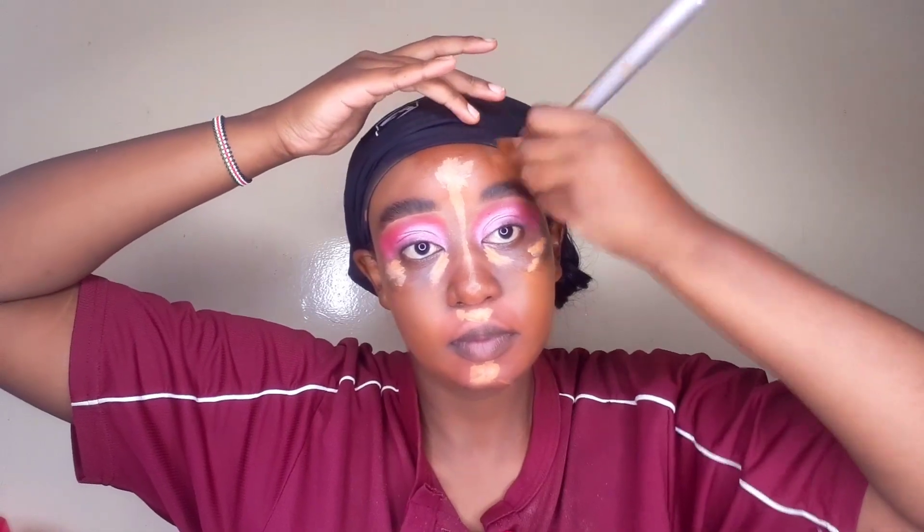Next I'm grabbing my foundation — this is my Maybelline Fit Me in the shade 365 — and I'm applying dots over my face. Then I grab my brush to blend that in. The reason I didn't blend my concealer first is because I want to allow it to sit for a while before blending. I go in with a little setting spray to make the blending process easier, using a tapping motion.